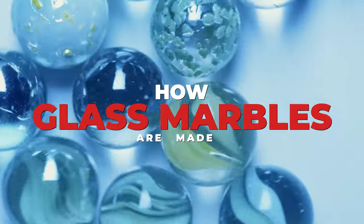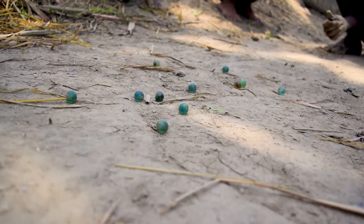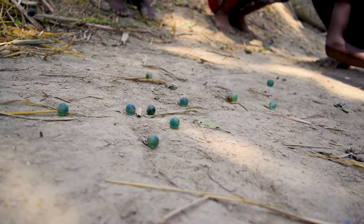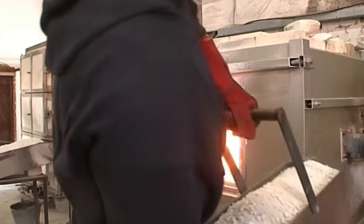Glass marbles are more than just pretty — they're also one of the most fun things you'll ever find. But apart from being just pretty and fun, have you ever wondered how these mesmerizing little spheres are made? Well, if you have, buckle up because we've got an exclusive backstage pass to the magical journey from raw materials to the finished marble.